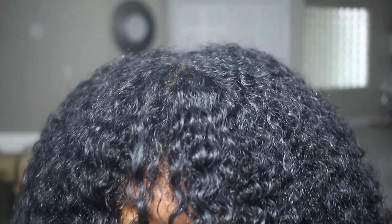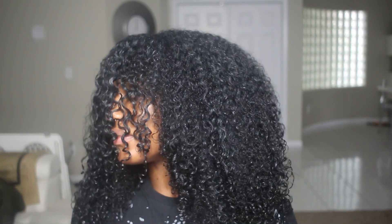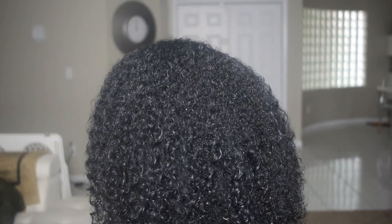It literally looks like I have no product in my hair — I don't understand what I did wrong. Some of the gel is adhering pretty nicely to certain parts, but I have so many different textures, porosities, and curl patterns going on on this head, which is one of my downfalls.